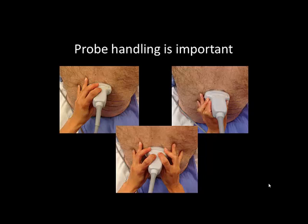Novices may find a two-handed grip easier, but with practice a one-handed grip may be sufficient. Ensure that the probe hand is braced against the skin of the patient's back to prevent inadvertent slipping of the probe.